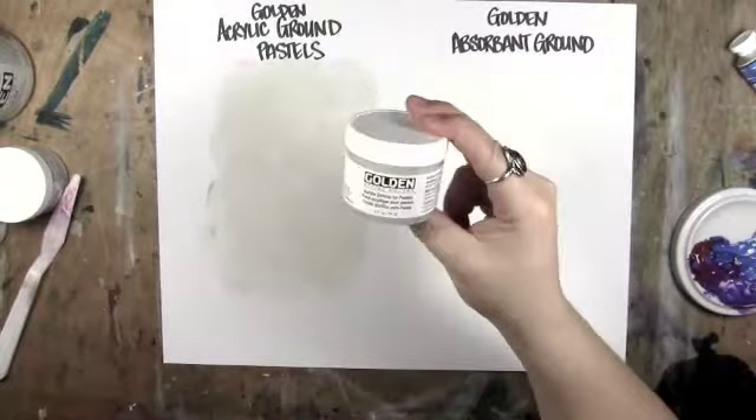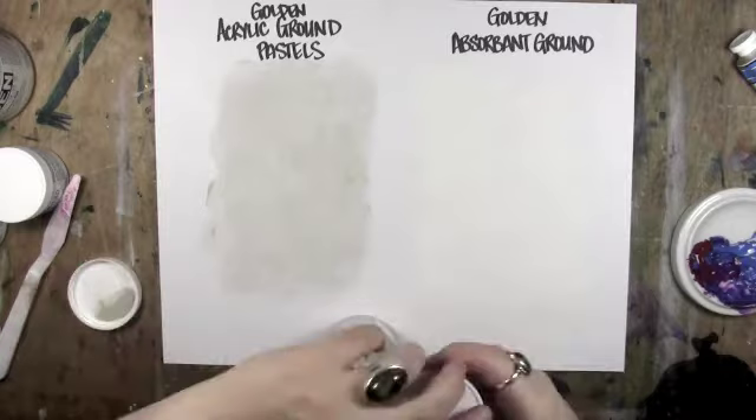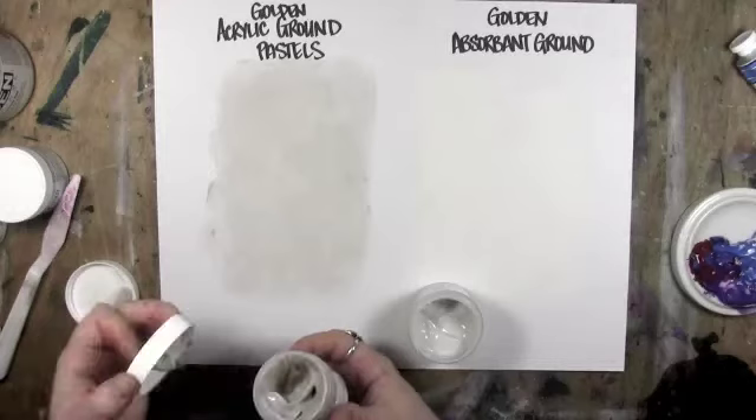The Golden Acrylic Ground for Pastels, when I put it on, looked very, very similar to Fine Pumice Gel. I'm not sure if they're exactly the same thing — they look very similar. But there is a color difference. Acrylic Ground for Pastels is whiter, less putty-colored, but it's still not white.